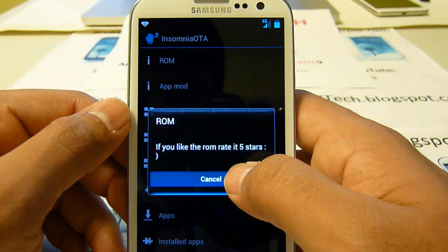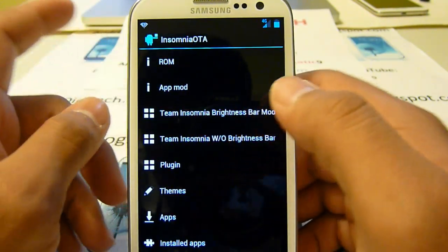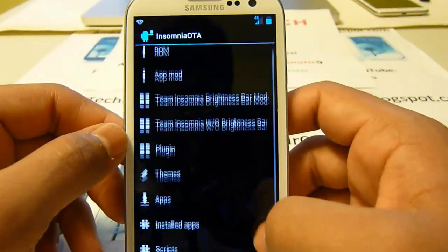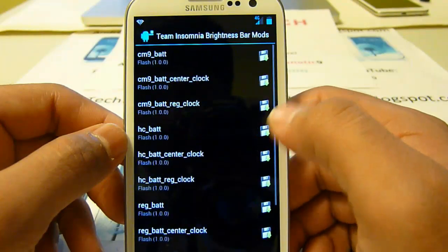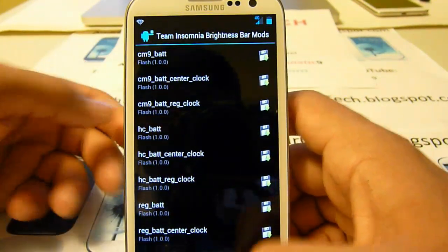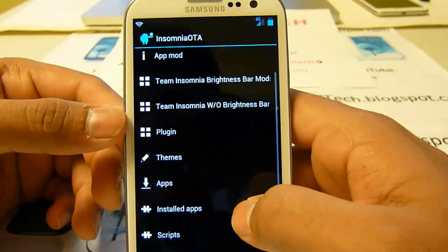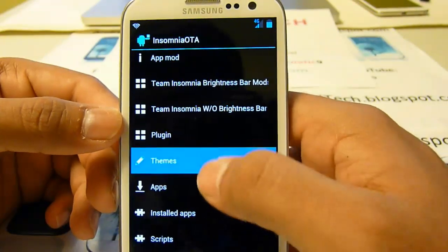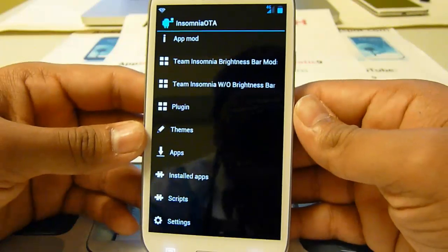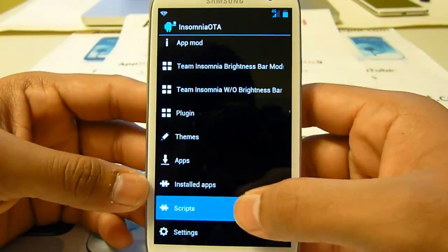Make sure you rate the ROM five stars, thank the developer, and donate to them. These are the mods right now - you can do CM9 battery, CM9 Centrum battery. In the OTA you will find all these ROM mods and themes coming soon. I think Willy is really busy right now with this ROM so themes will be coming out later, along with scripts.